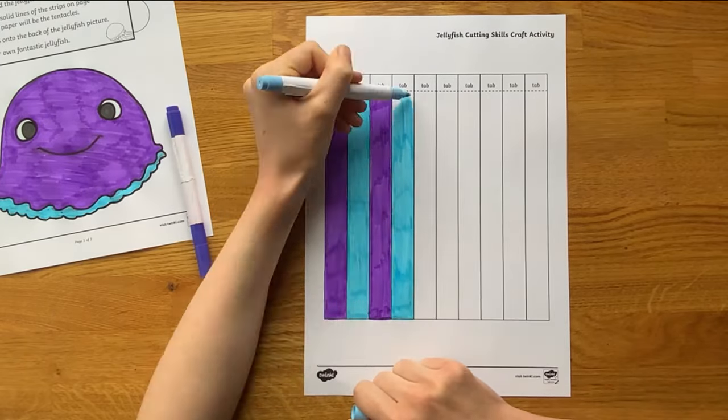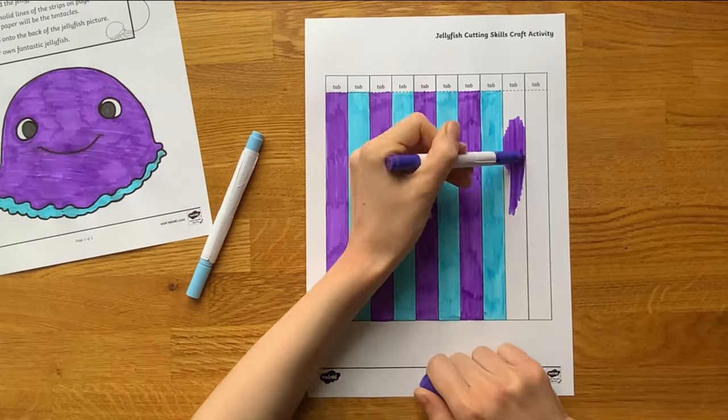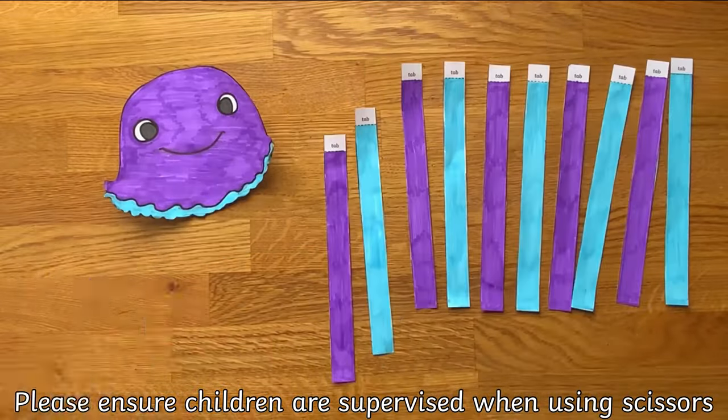Encourage children to talk about jellyfish as they're colouring in. Do they know any facts about jellyfish? Where do they live? Next, children can carefully cut out their jellyfish by cutting along the black lines.